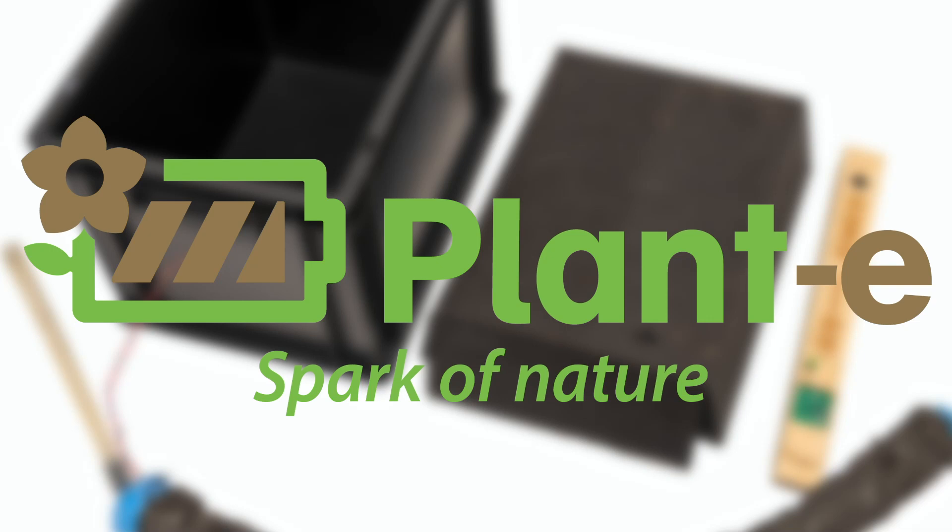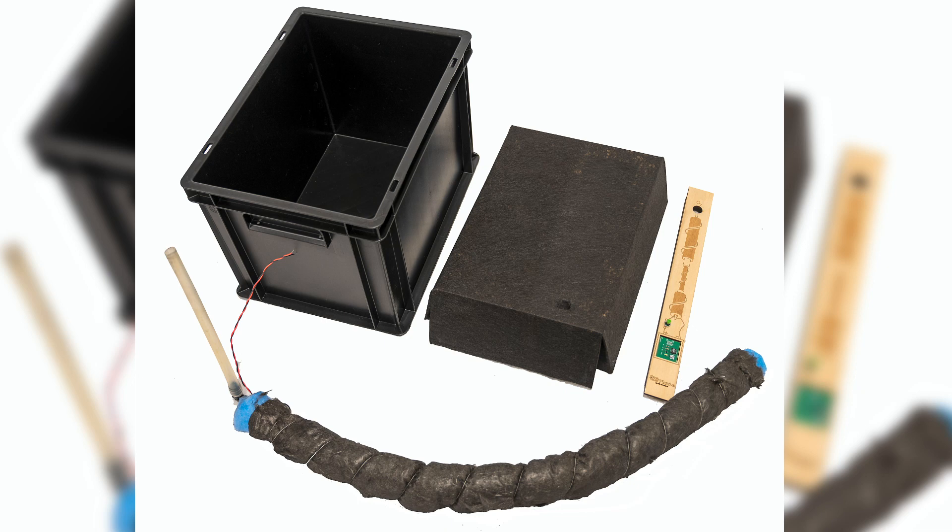Before you start building your Planty system, please make sure you have gathered all the materials you need. We have provided most of it, but you will need to source your own plants, soil and, if you prefer, clay pebbles.